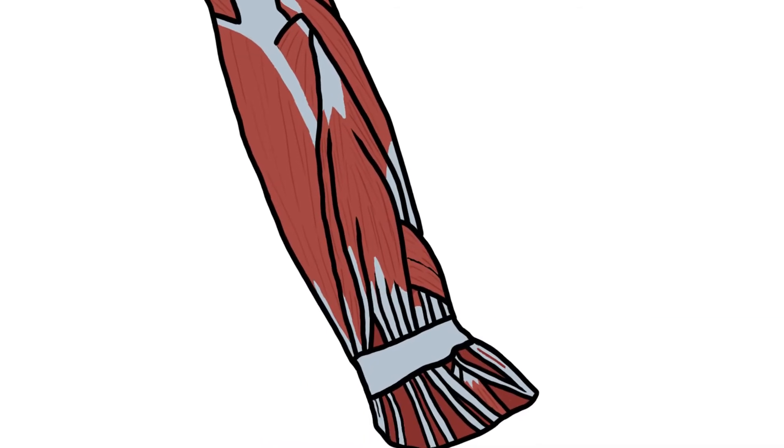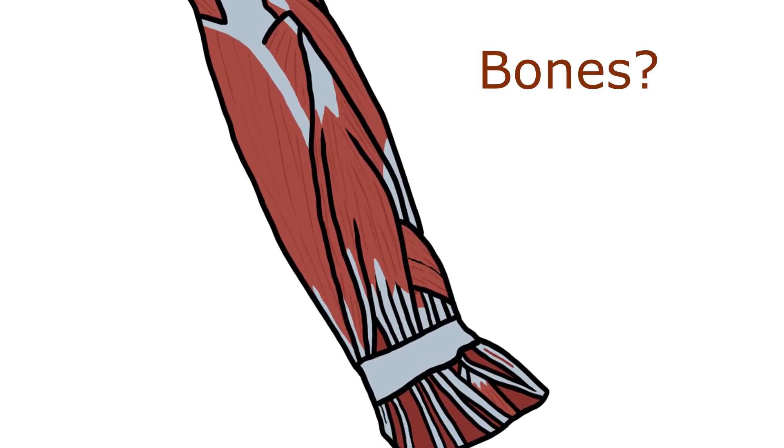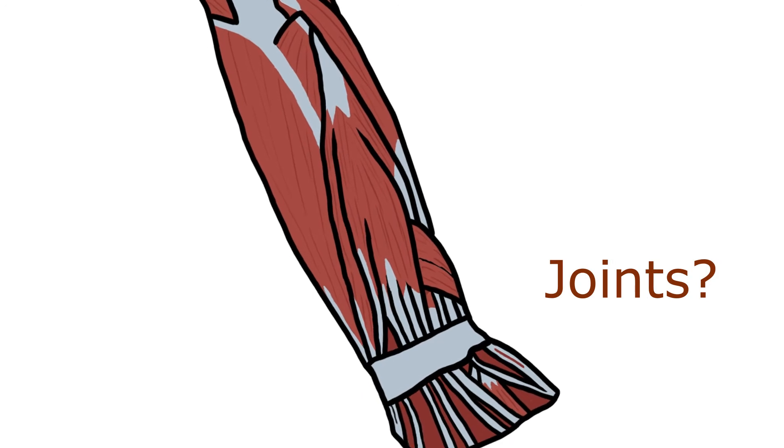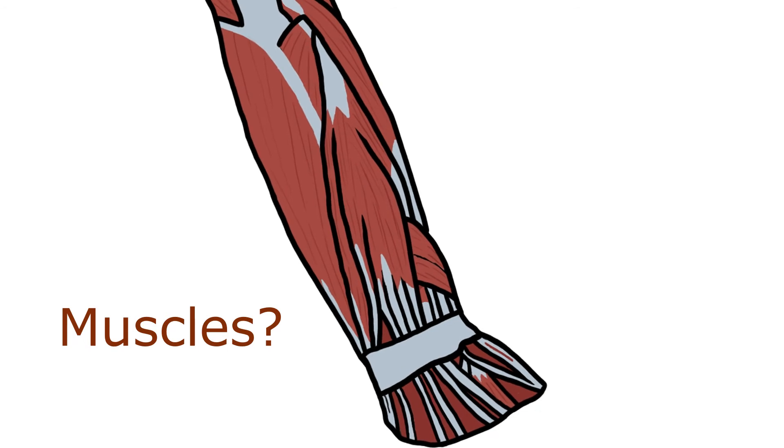Okay, let's go through what we learned today. So two bones: radius and ulna. Two joints: proximal and distal radio-ulnar joints. Muscles: two compartments — anterior and posterior.